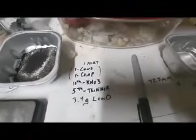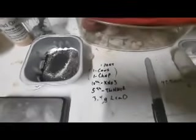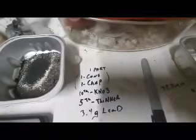We're going one part cons, one part Chapman's Flux, tenth part potassium nitrate — in hopes of oxidizing this material better — fifth part thinner. I don't know if the potassium, like the sodium, makes it thicker. Not sure if that's why. And 3.4, 3.5 grams of lead as collector metal. We're going to get this all mixed up. We did not roast these, so I expect a matte phase.